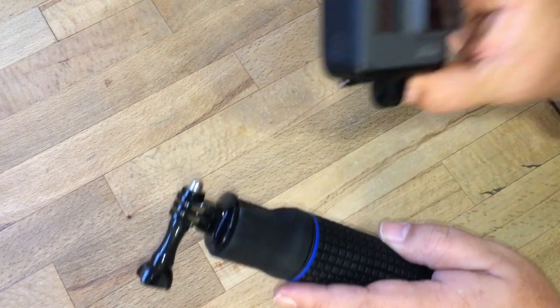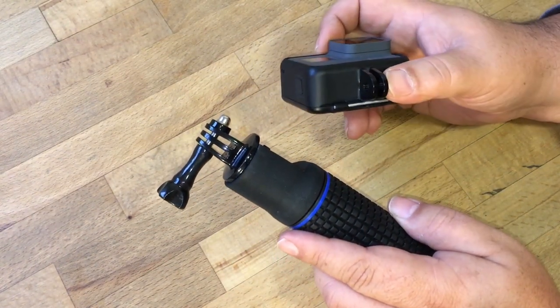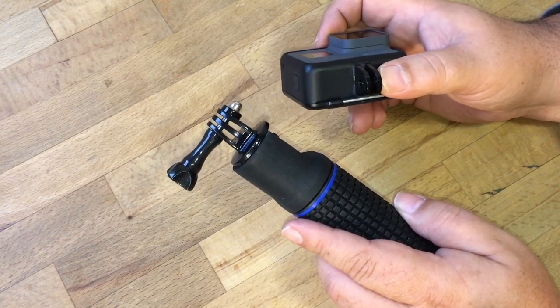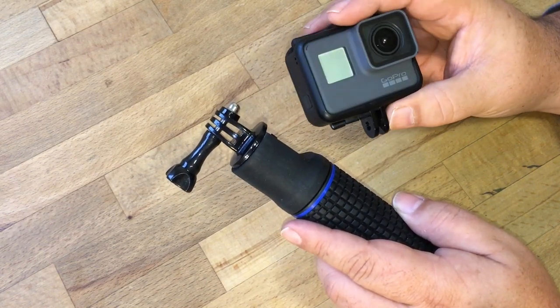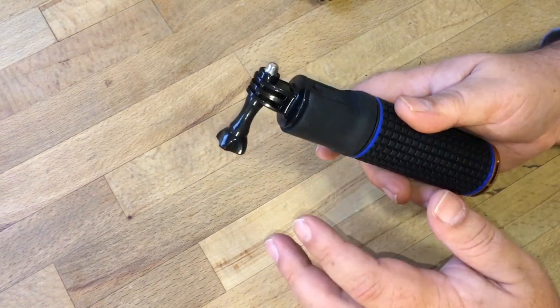The problem with the GoPro Hero 5 is that the battery life isn't great. It's not bad but it's not great. You cannot get a full day of shooting out of it without swapping batteries.